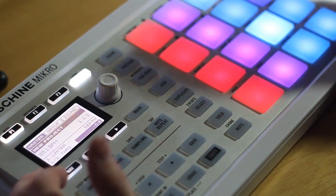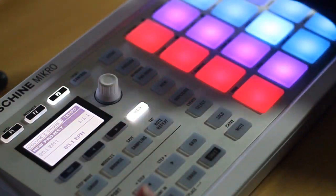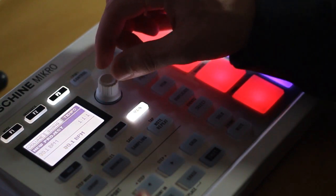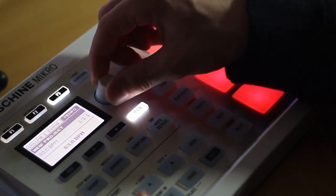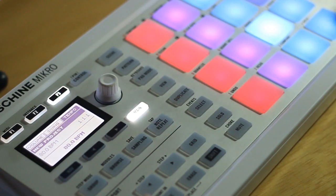Now that your metronome is going, play along and see if it actually matches. If it's a bit fast, hit the main button and here's your tempo adjustment. To change it, just turn the knob. For finer adjustments, hold it down and turn. For this I'll go a little slower and try 80 BPM.